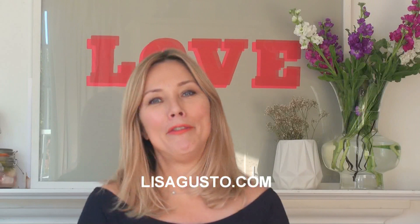So yeah, don't forget that. I will see you next week. Take care. Have a fabulous week.